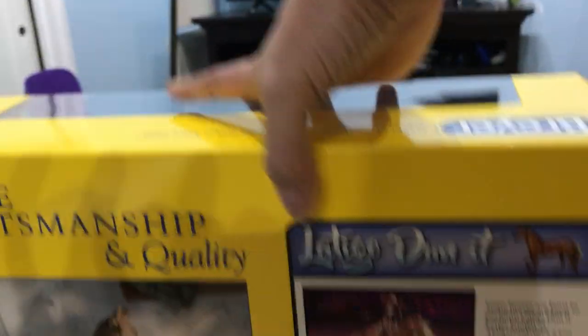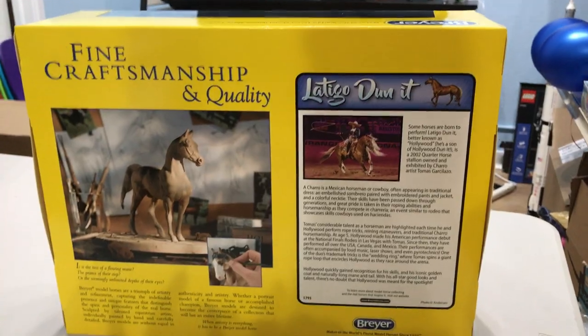He's super pretty with a tiny little star. And again, this is a real horse — the back of the box says a bit about the real horse.